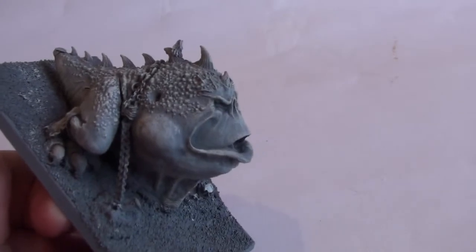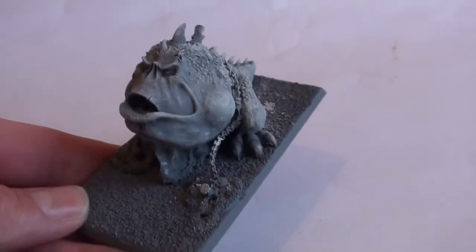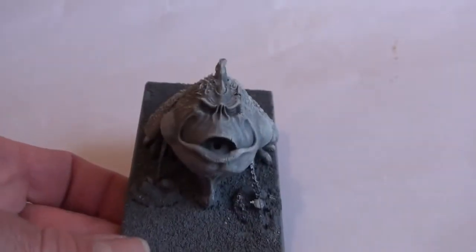He's a great figure, isn't he? I'm very happy with him. So that's him and he's pretty much done.